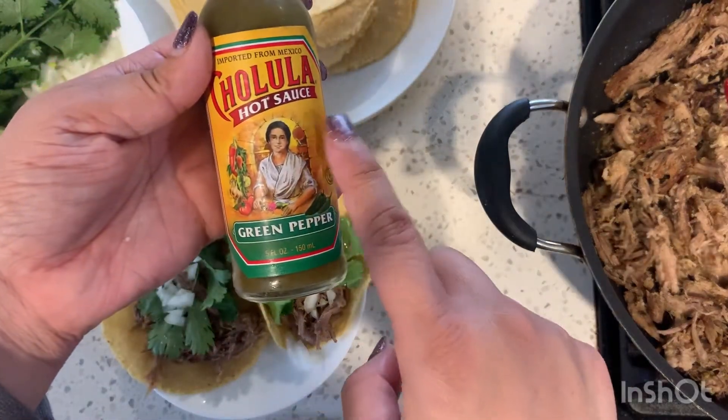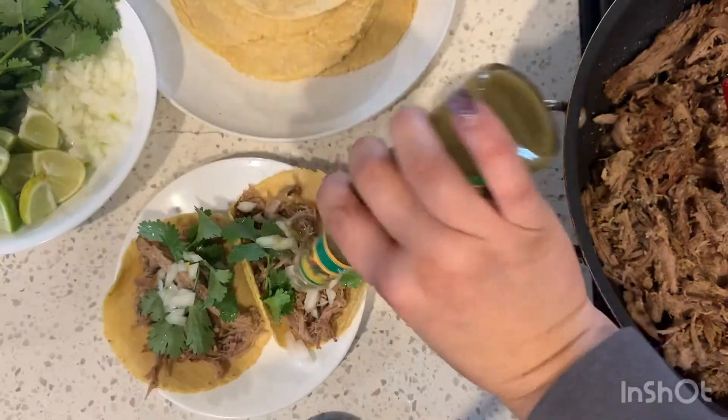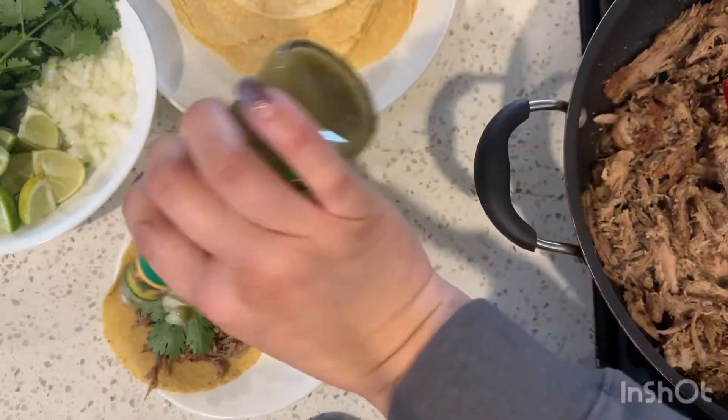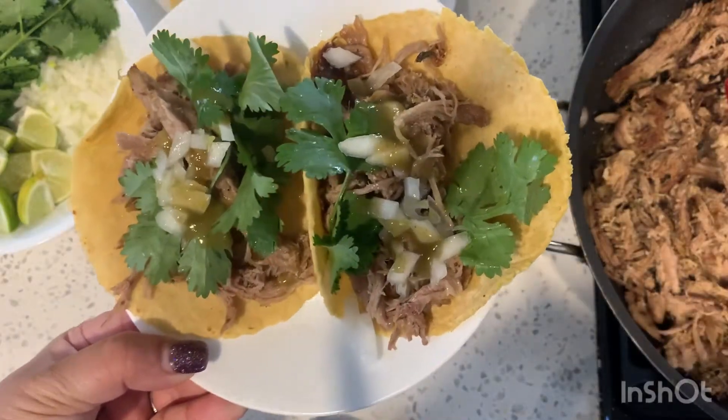Some hot sauce would also be nice — this Cholula green pepper hot sauce is my favorite. If you haven't tried it, give it a try, it's really good. And that's it for dinner tonight!